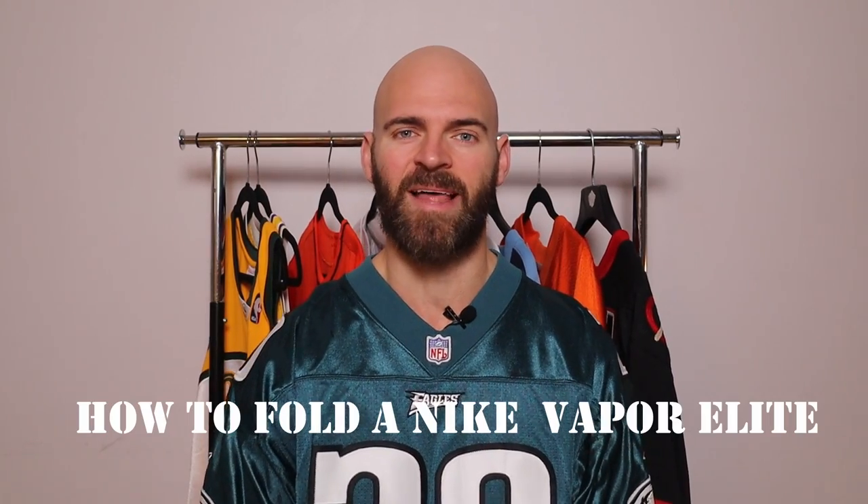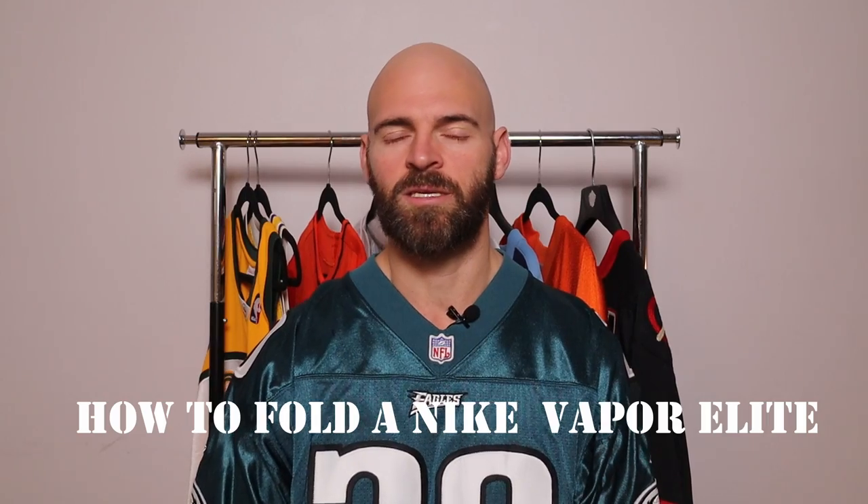Jersey Jaguar back at you with another video and today it is a special request video from Daniel. He saw one of my videos on YouTube and he asked me to do one in particular, so that is going to be how to fold a Nike NFL Vapor Elite jersey. I already did one on how to fold football jerseys in general. This is going to be specifically on Vapor Elite.